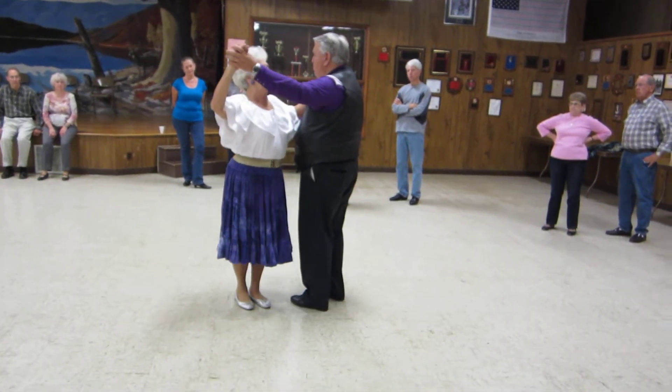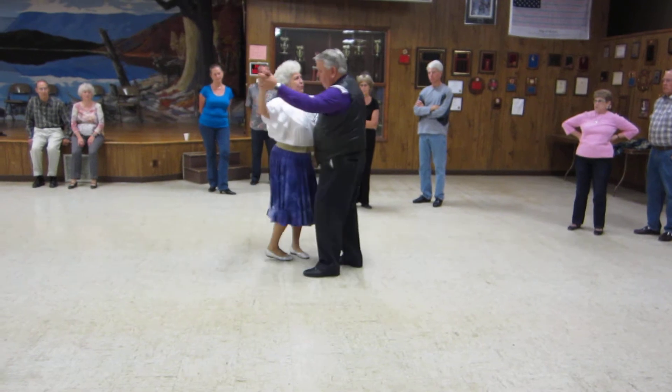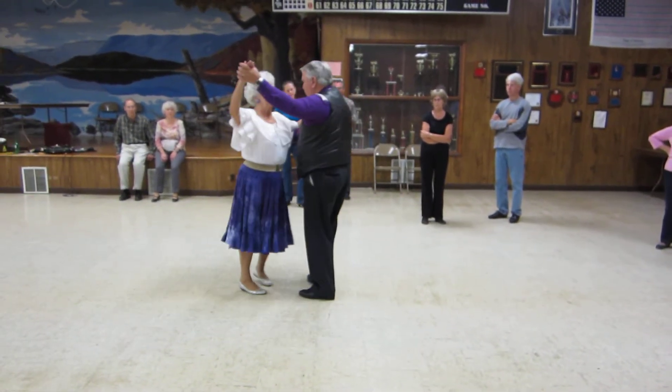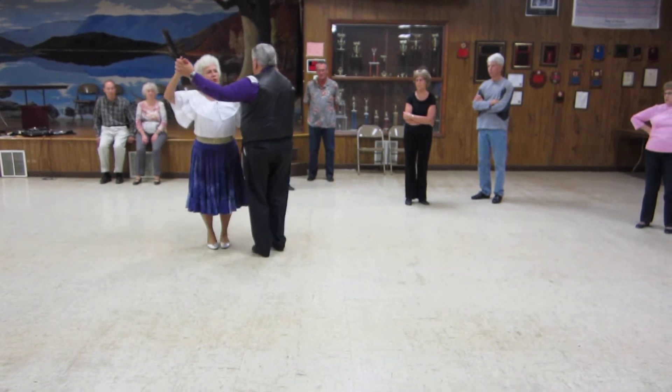Straight down line and dance in reverse. We're going to twinkle out — two, three, in. Two, three, the cue. Canter out. Canter, one, two.